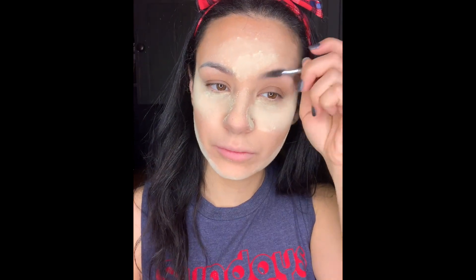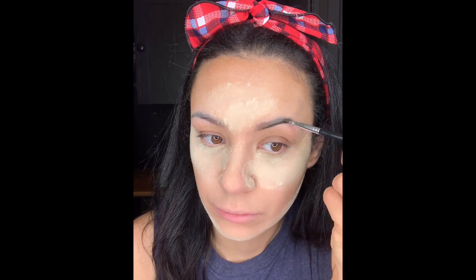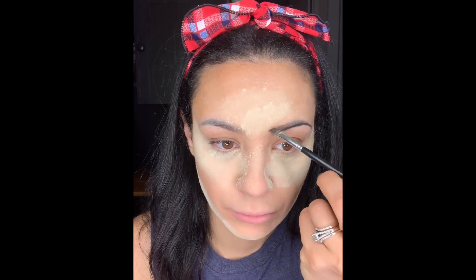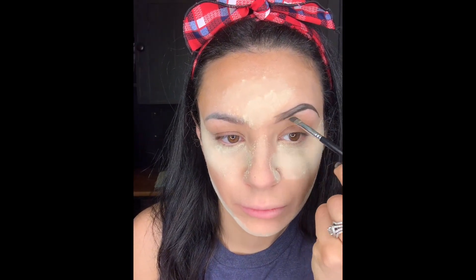Now it's time for brows. You guys know from my last brow tutorial what my technique is, so this is going to be in fast forward but I'll talk you through it as a refresher. If you haven't seen that video you can get an idea of what it is and then go check it out. I'll be starting at almost the front of my eyebrow, outlining the bottom, then outlining the top — I don't really do the very very front of the brow just yet.